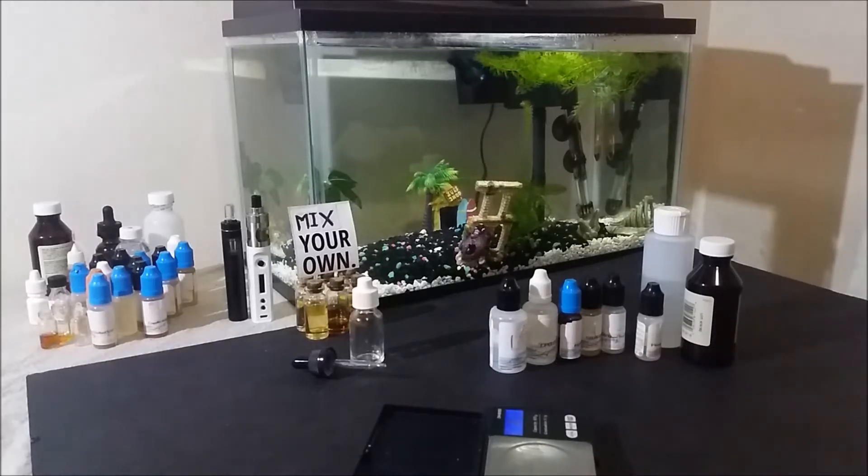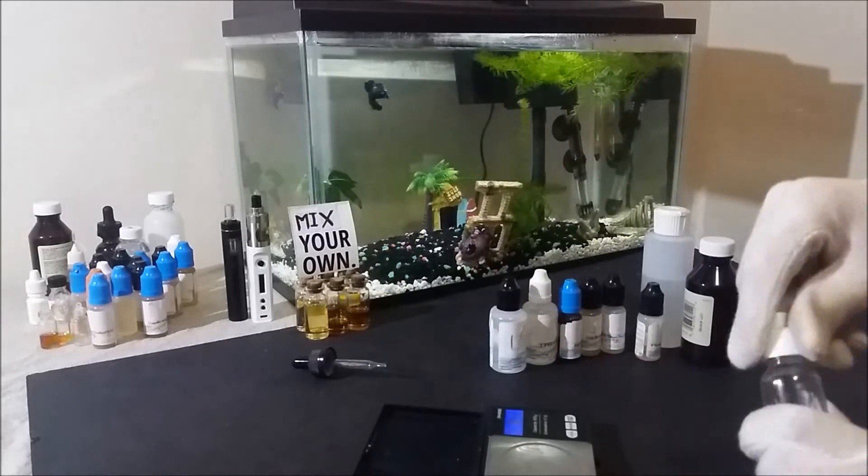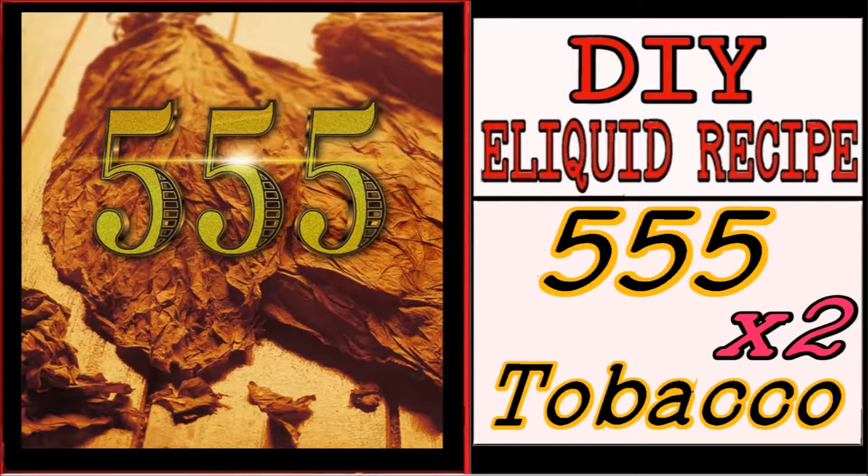Welcome to DIY e-liquid recipes. I'm John, a flavor compounder, and today I have for you 2 recipes with a flavor that unfortunately doesn't get much attention like few other good tobaccos. This is a 555 double recipe special.